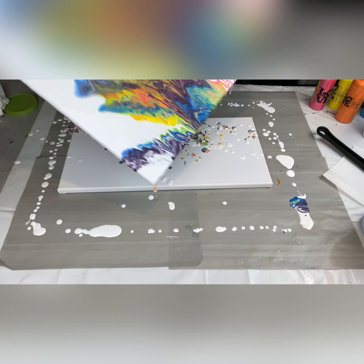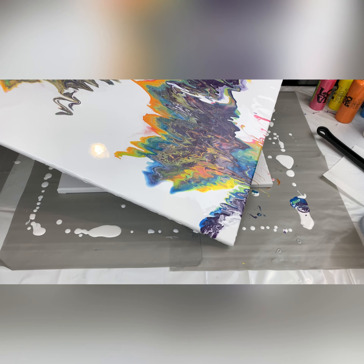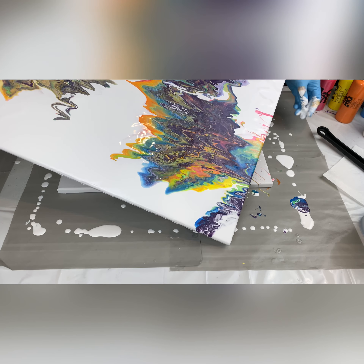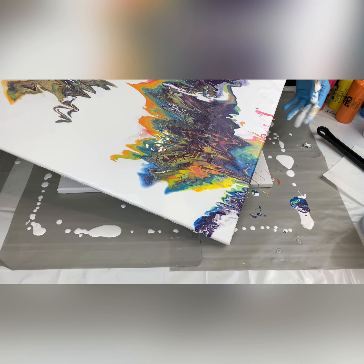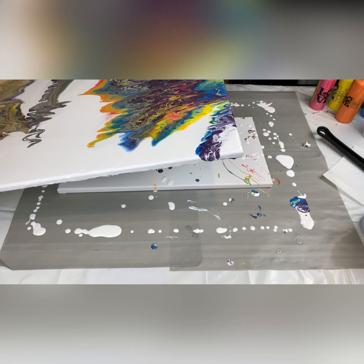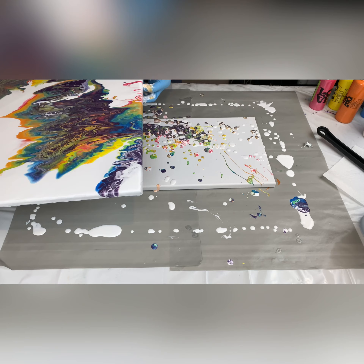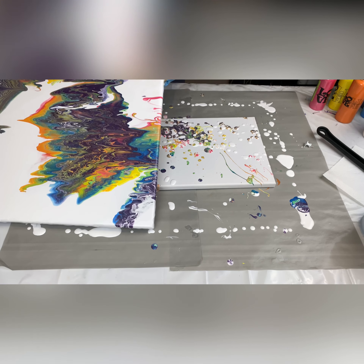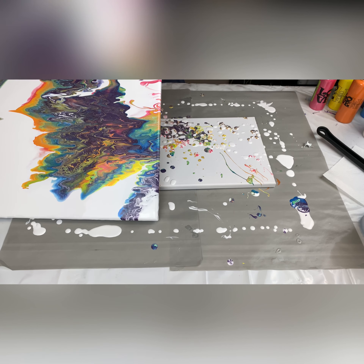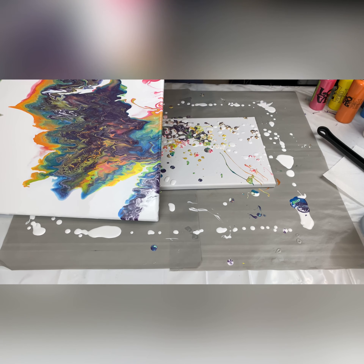Sweet baby Jesus, that just happened! That was epic — gotta love that! Okay, so after that epic fall, I'm looking at it and yeah, I'm not liking how this is turning out. So I am going to take a pause so I can go scrape all of this off onto the second canvas, and I'm gonna start this project again.